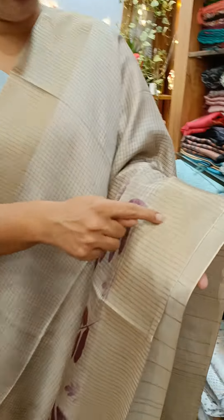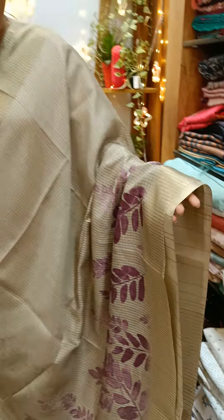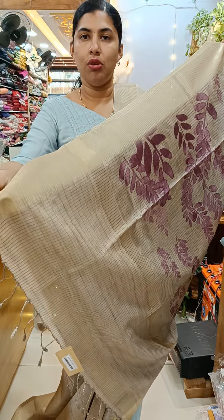We have some stripes of the saris. On the bottom, we have gold, and the border and tassels are finished.